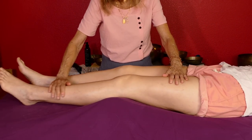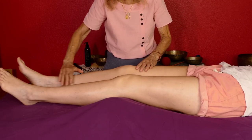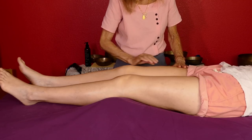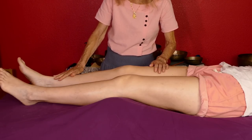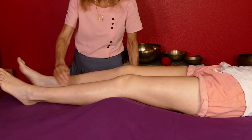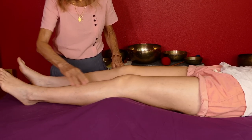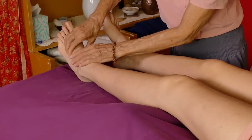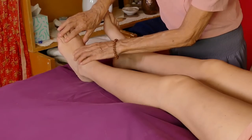I just finished applying all the oil. Now with massage, if I'm going to do it properly, I can't just start at the tops of the legs. You need to start distally and move proximally because that's the way you want to help blood flow going toward the heart. So I'm going to work from one side — going between the toes.